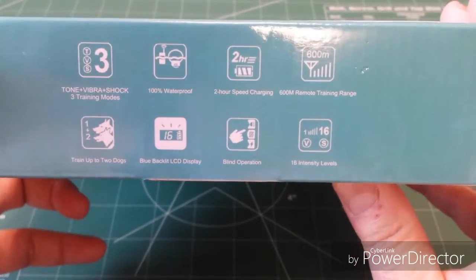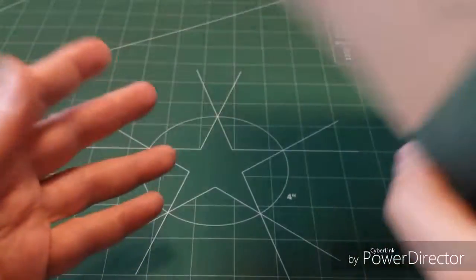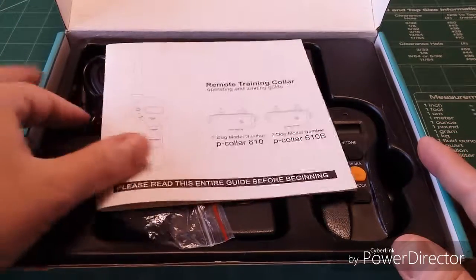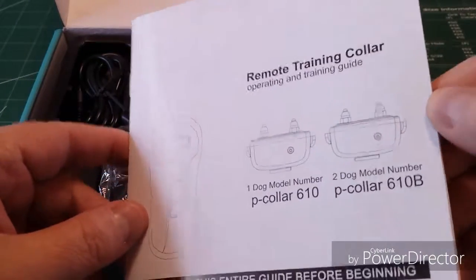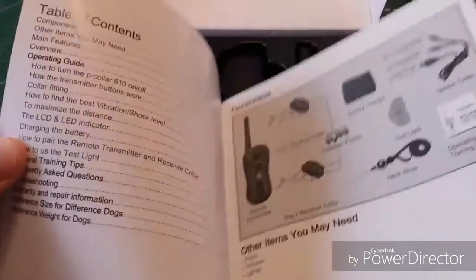This comes in actually a two-collar system, but this one is for one dog. You can get this package in a two-collar system with additional devices for the dog. Let's take a look inside and see what we get with everything. It's rather a nice kit, and I'll leave the description below on where you can purchase it. If there are any discount codes down below, be sure to check those out.